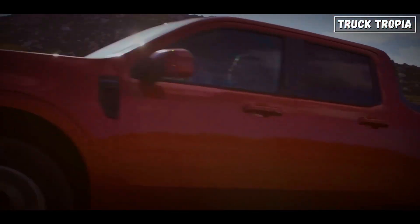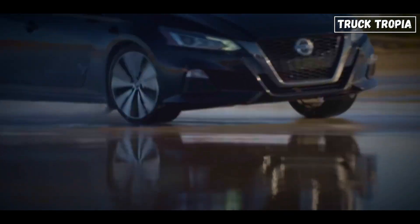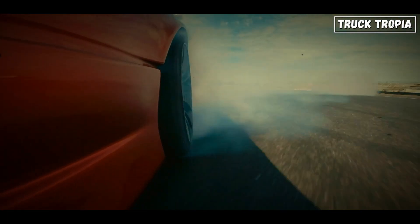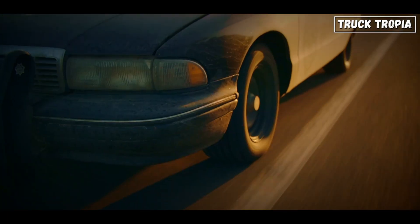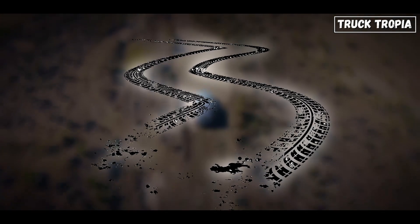But four-wheel drive isn't without downsides. You can't use it all the time — on dry pavement, it can actually hurt your drivetrain because there's no room for wheel speed differences during turns. Also, it's heavy and complex. So it's not for every truck. But when you're off-road or deep in the wild, nothing else will do.